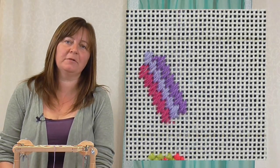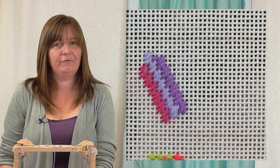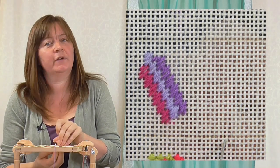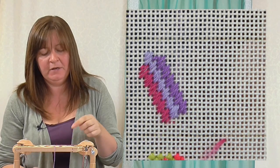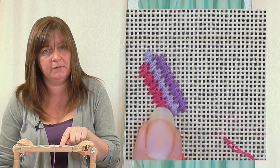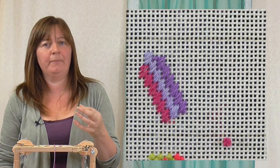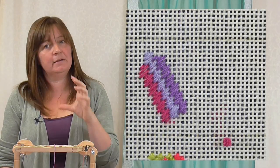If you haven't seen our video on cashmere stitch, pop over and check that out, because this is the same stitch but we're going to squash it together and condense it to make a different pattern. The normal cashmere stitch makes horizontal or vertical rows even though the stitches are diagonal, but this one we're going to make diagonal rows. So if you like the cashmere stitch but need it to go diagonally, condense it and you'll get the same stitch in a diagonal pattern.